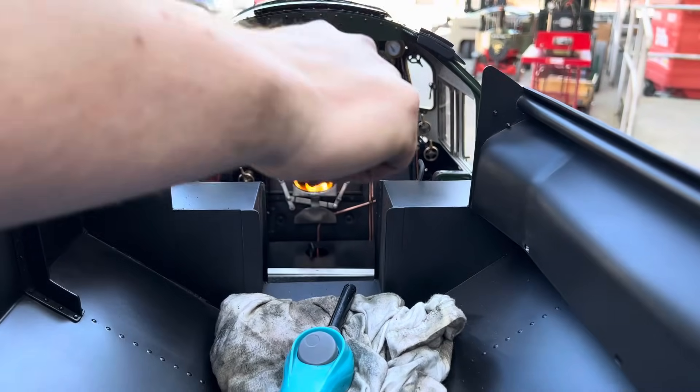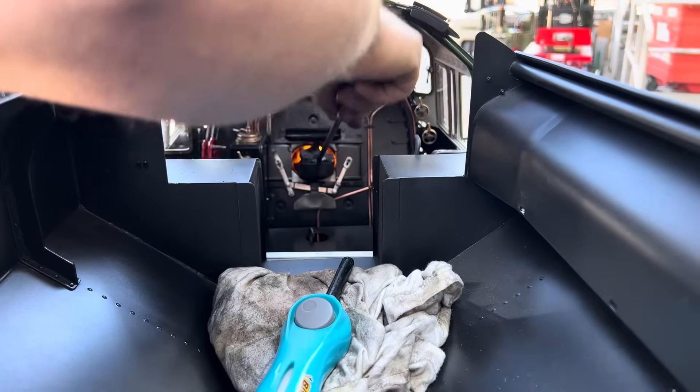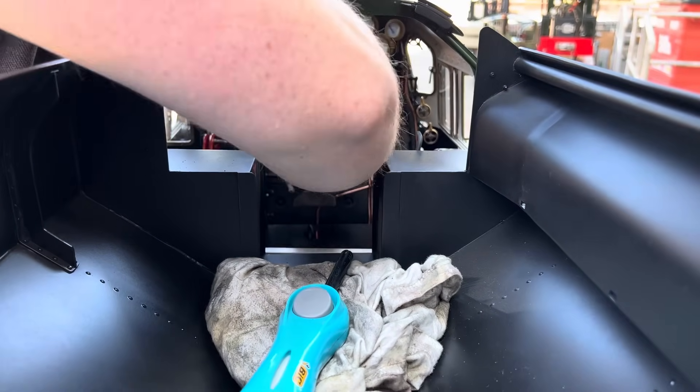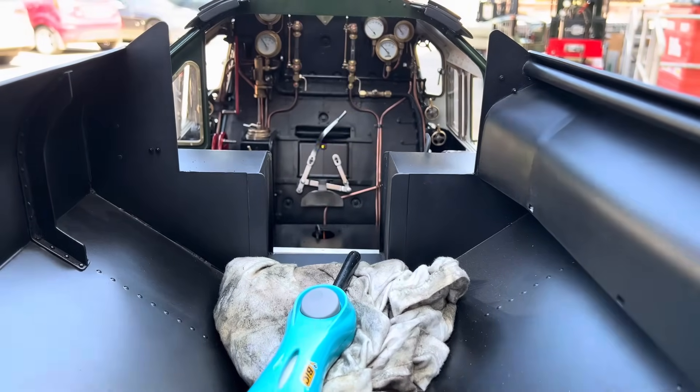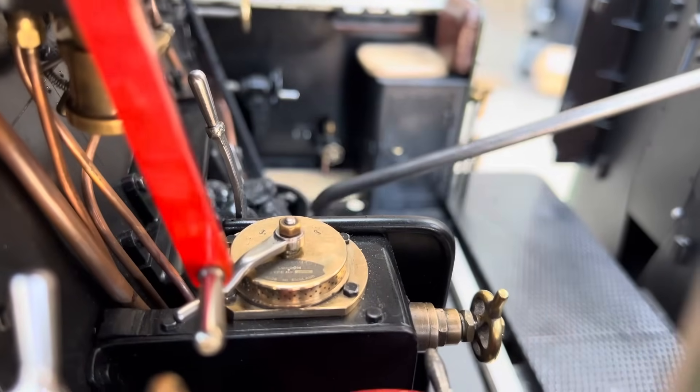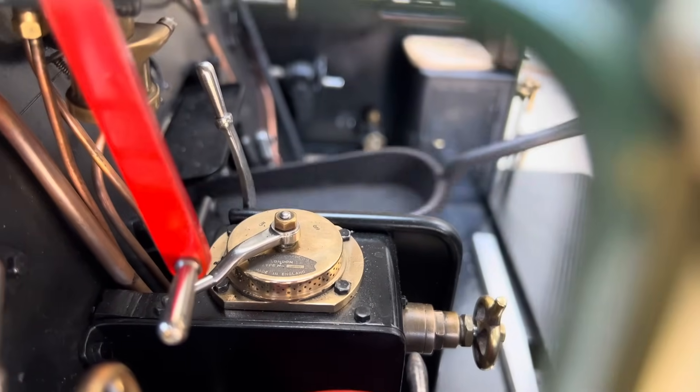Here is the coal — anthracite beans — and there's a good bed of charcoal burning there now, which means we can put the higher temperature, harder smokeless coal on there, which is anthracite beans. We use that because any tarry smoky coal tends to fur up the little tubes in the boiler and it doesn't steam as well.